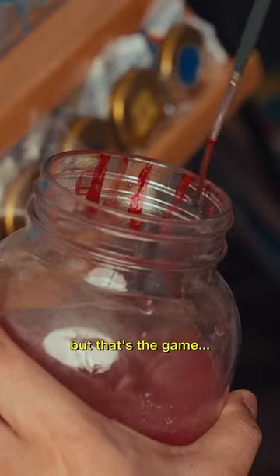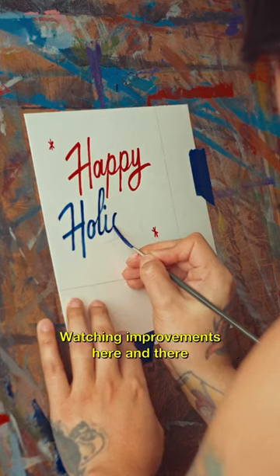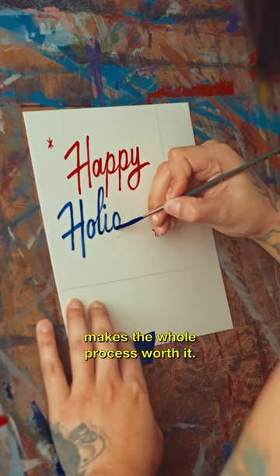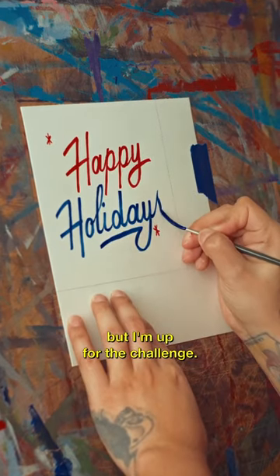But that's the game. How boring would life be if everything was just easy? Watching improvements here and there makes the whole process worth it. This piece is far from perfect, but I'm up for the challenge.